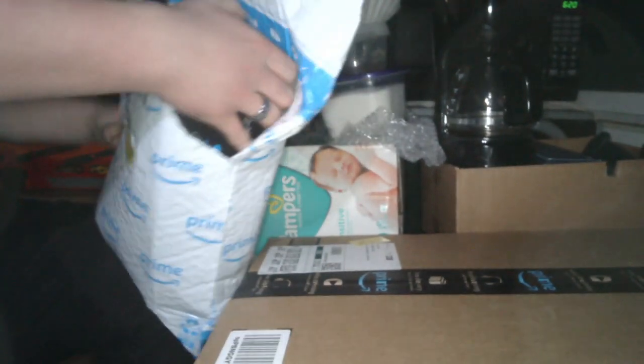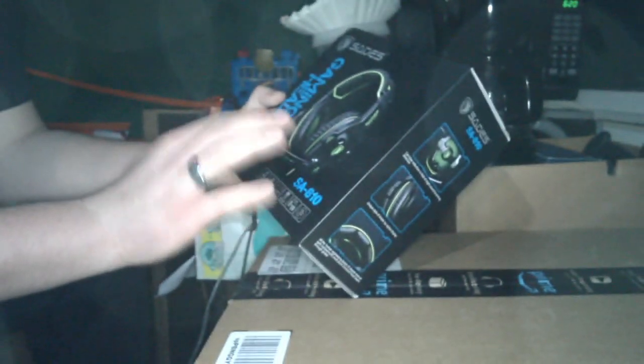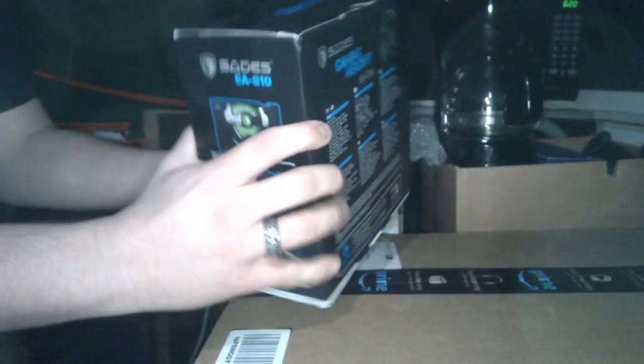The first item we have is something I got something similar a long time ago, I just wanted to get an upgrade. I'm not going to completely unbox them yet, but the Sadie's Gaming Headset SA810. I hear these are really, really good and they're actually a slight step up from the ones I had before. I can't wait to eventually test these — I got my girlfriend a pair. They're in purple, mine are in green, of course.